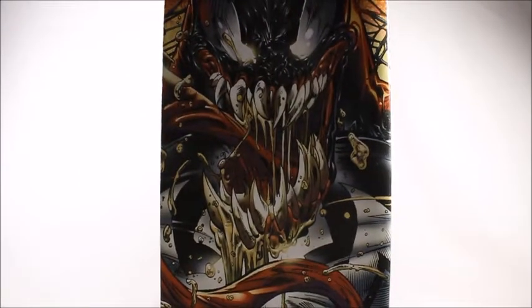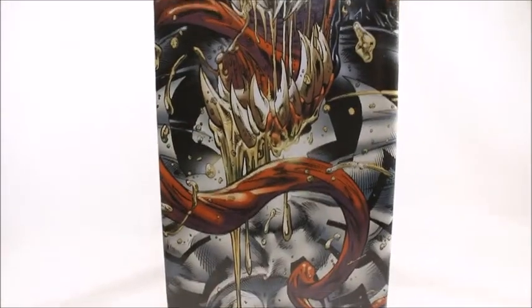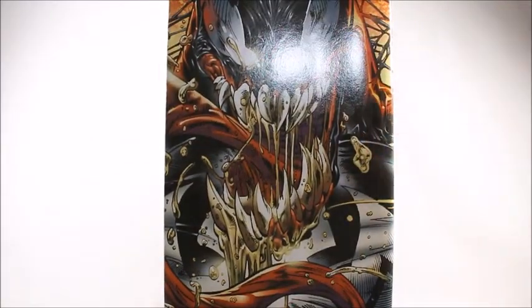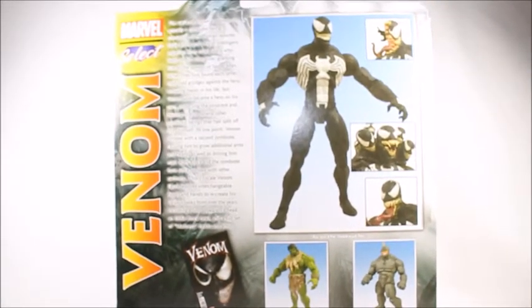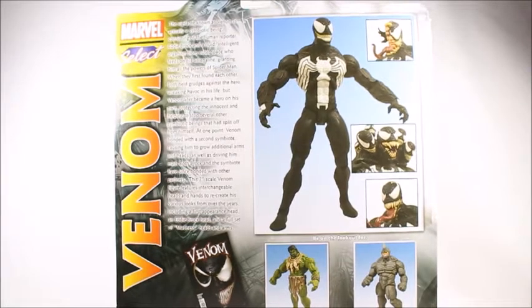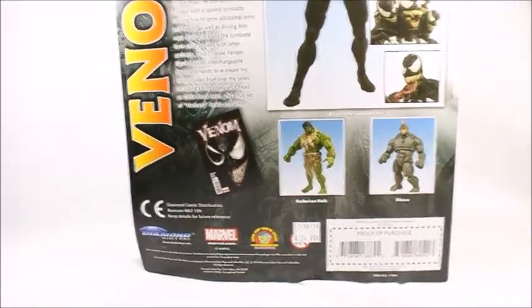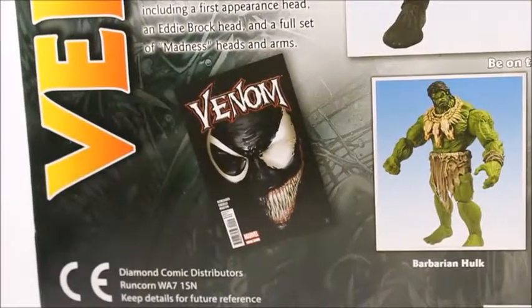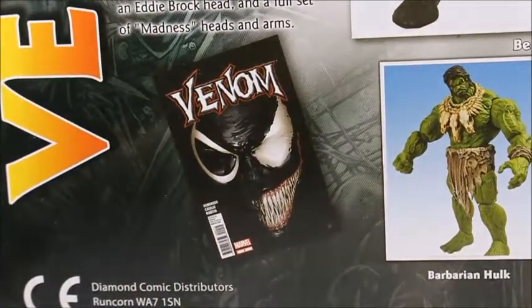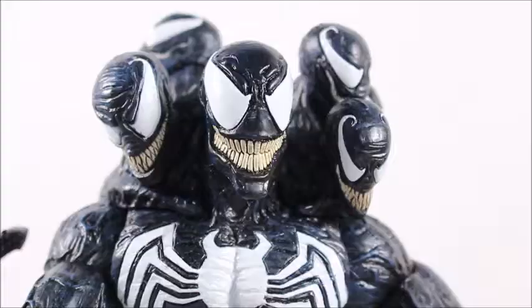Speaking of box art, that is completely and utterly sexy — sorry for the glare — but that is some of the best box art I've ever seen. Not sure who it's drawn by, but on the back we see a general outline of the figure, its accessories, and some of the other figures in the set. I actually have this comic signed by the cover artist, little did you know. Anyways, let's open it up.